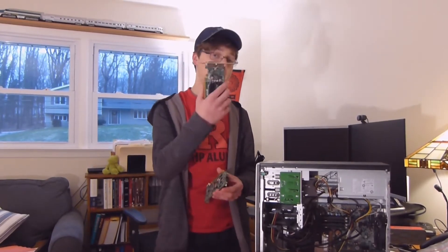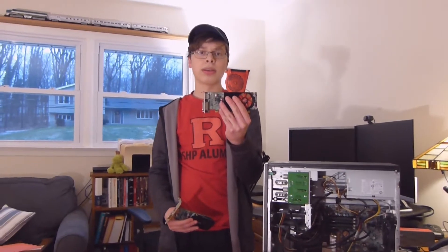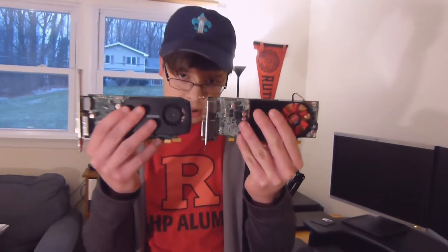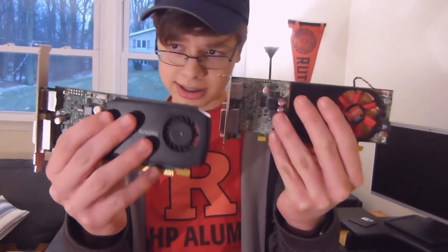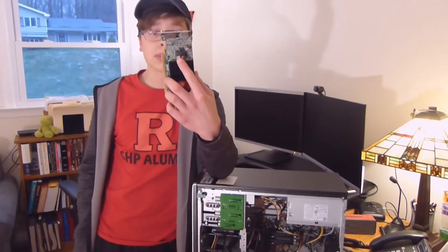This one has one massive advantage over that one. If you look at this one, see how small it is compared to that? The cards themselves are about the same size, but see how much bigger that piece of metal on the end of this one is than this one? I accidentally bought one of these small cards.